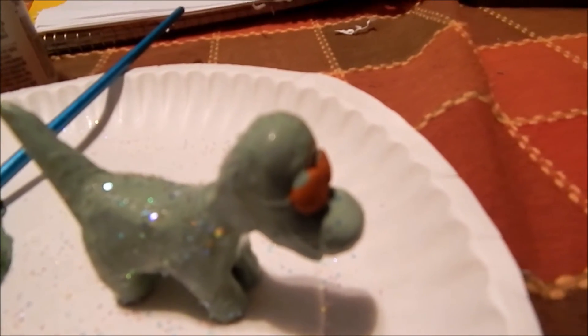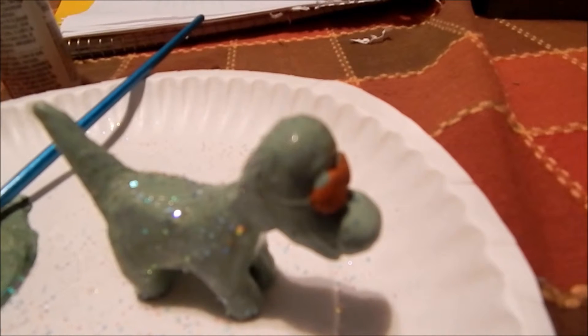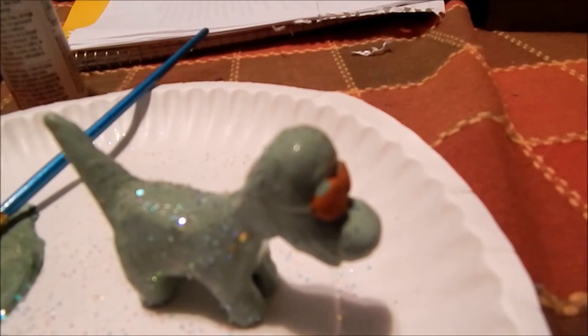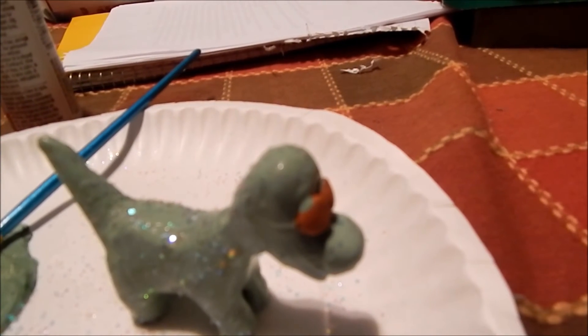Now you have finished your Good Dinosaur! We really hope you like this — please share it with your friends and family. If you liked it, please click the like button, subscribe, and comment. We'll see you in our next video!